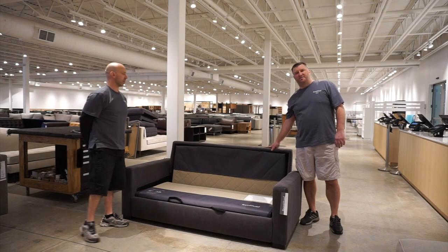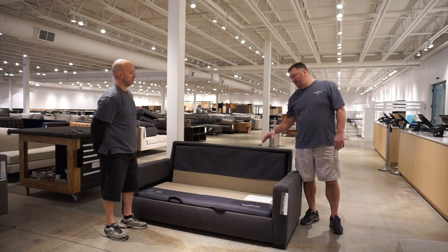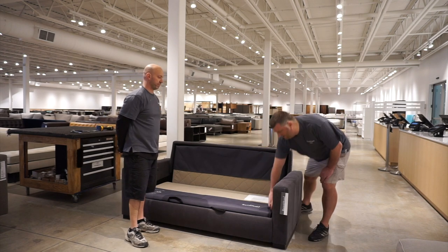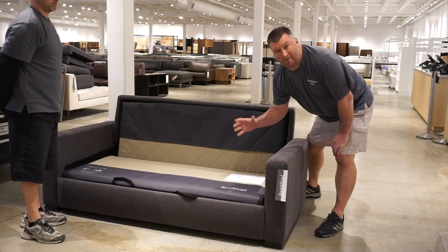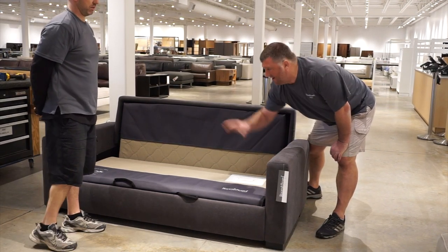The first step to disassembling this Barron Sleeper Sofa is taking the cushions off. The second thing — on the National side, right down in this area, there are some zip ties that hold the mechanism so it doesn't open up when you pick it up. The first thing you want to do is cut those. There's one on each side.